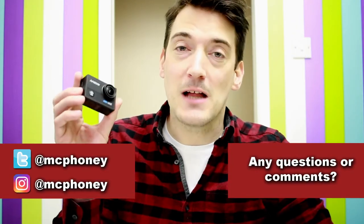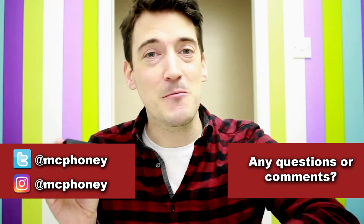Now of course, before I go, if you do have any questions or comments about this wonderful little action camera, then please feel free to put it in the comment section below and I will get back to you as quickly as possible. And finally, if you did enjoy this video, then please show your appreciation by giving it a thumbs up and clicking that subscribe button. But until next time, thank you once again for watching and I'll hopefully see you very soon. Thank you.